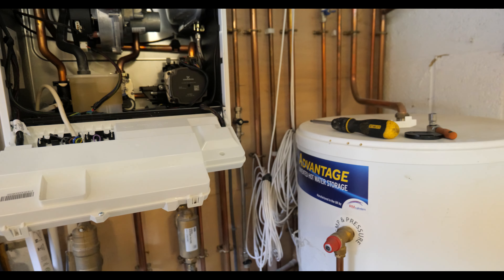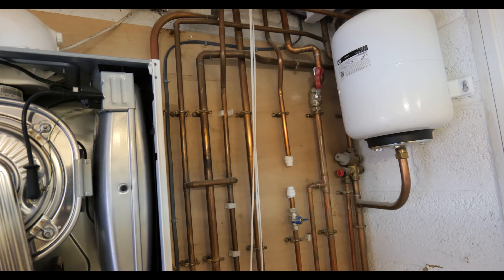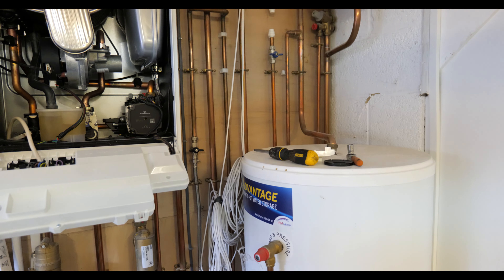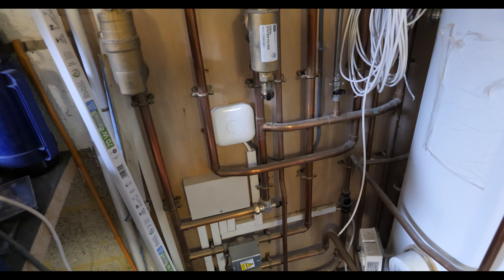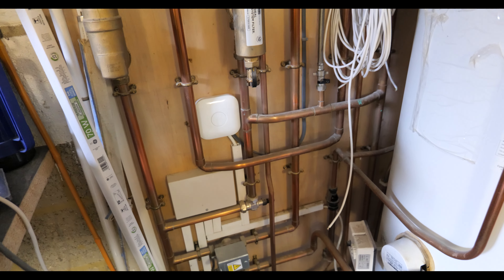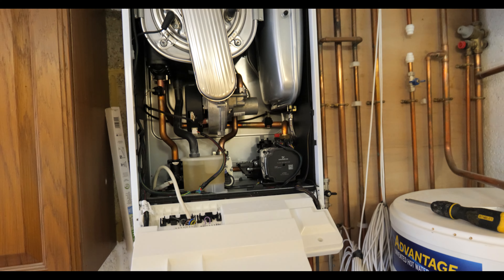This was a boiler install we did about five years ago when my friend first moved into this property and it still looks pretty good. There's no lagging at all though — when we first did this we brazed it all up and it was only recently that the bling wore away from the pipe. Still looking good, it's a bit of a busy area with tools and cables around but everything's totally fine — it's held up well.